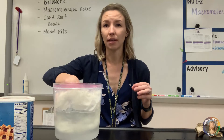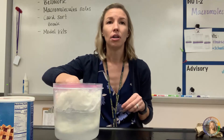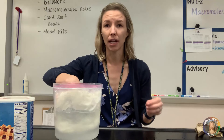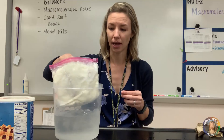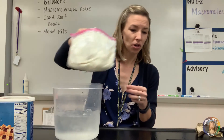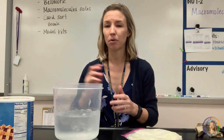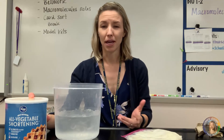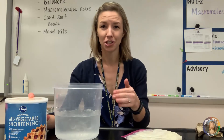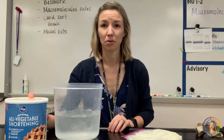You can relate this to whale blubber, and talk about why animals that hibernate for months in the winter fatten up beforehand. So that's a fun, quick, and easy demo. It only costs a few bucks to get some shortening at the grocery store, and it's something you can sneak into your lecture just to spice it up a little bit.